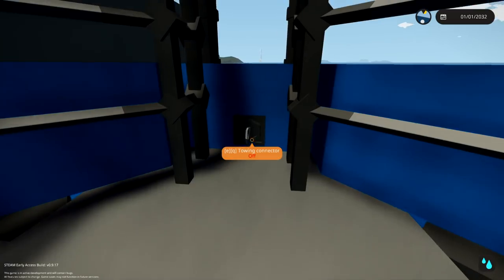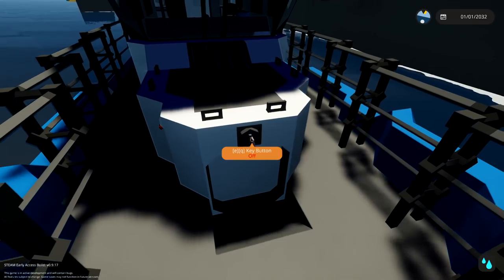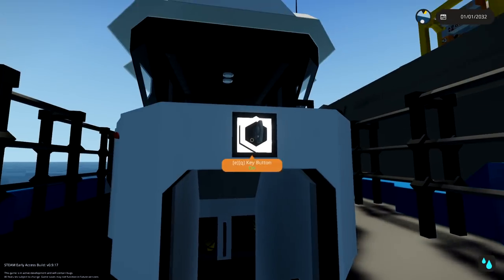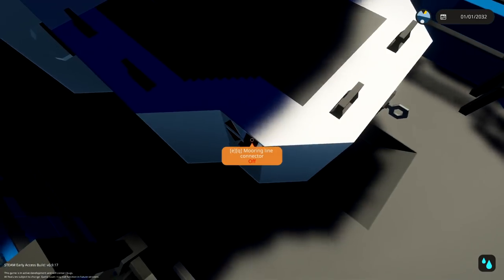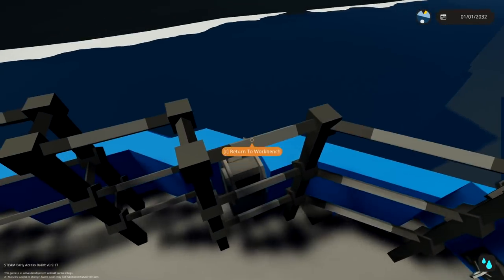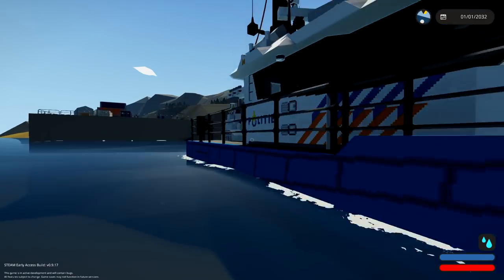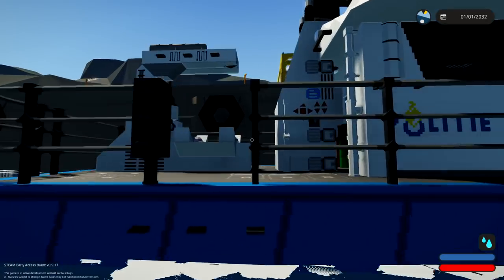Looking down here, we have a towing connector if we wanted to turn this one on at the front. We do not want to do this. A key button right here allows us to go inside — we don't want to do that either. We've got mooring lines on the sides, one right there and one on this side as well. Two mooring lines at the front.